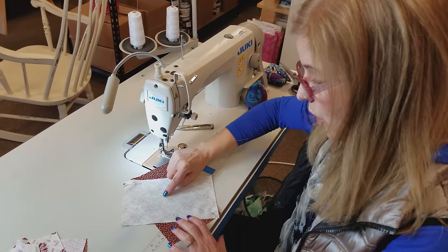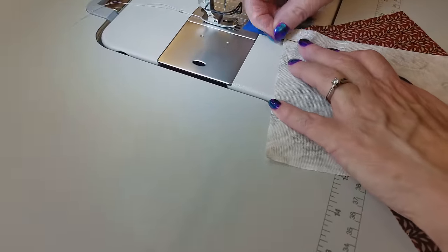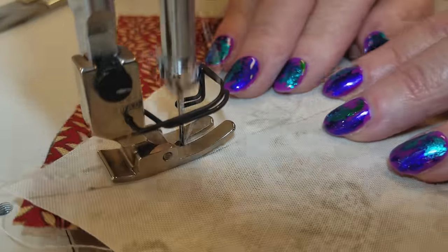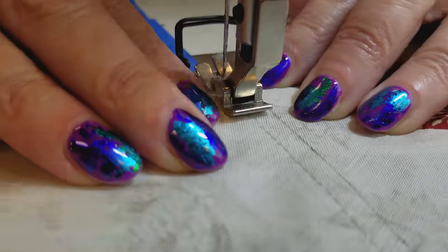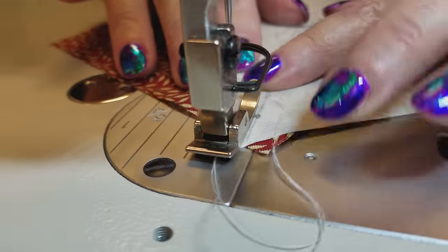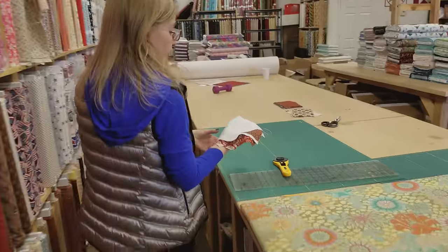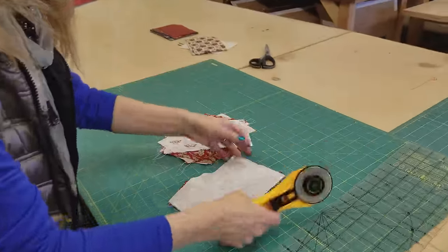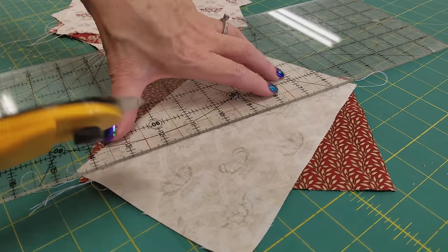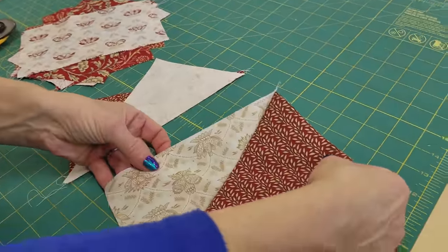We're going to stitch one quarter inch away from this line on each side. So I'm going to carefully take that pin out, hold everything in place, one quarter inch away. Spin it around and do the same thing on the other side. I've got a few of the blocks done here. The next step is to cut these right along that line that we drew — I'm going to use my rotary blade. Then we'll take these over and iron them and we will have rectangles.